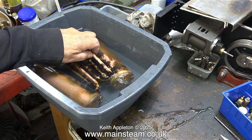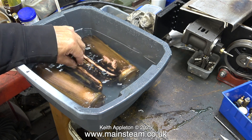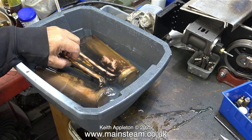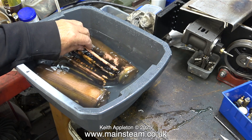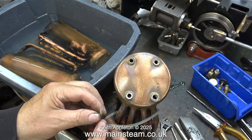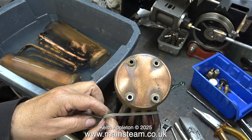When the air bubbles stop you're somewhere near. You can see me shaking the boilers — this makes the water slosh about inside if there's any air in there. I left the two 501 boilers for quite a while in the bowl of water.